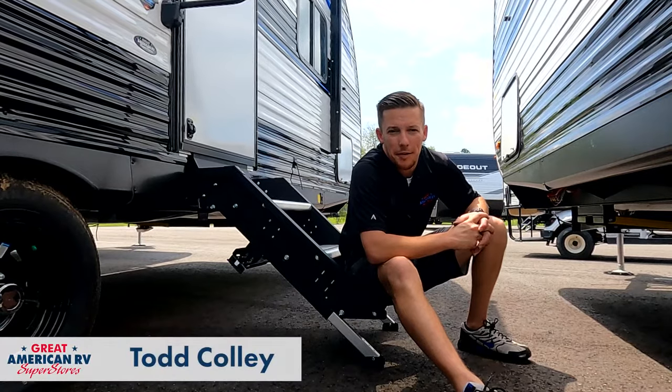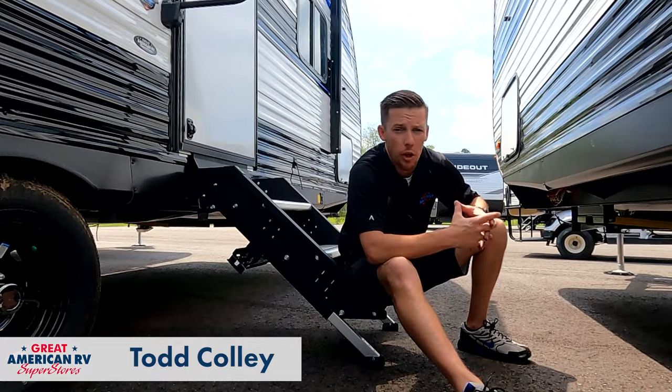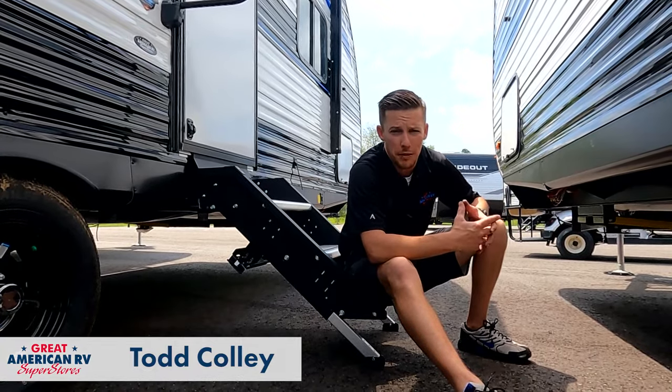Hey happy campers, Todd here, Great American RV Superstores. Today we want to go over a rack and pinion slide and how to manually override that slide if we can't get it in with a push of a button.